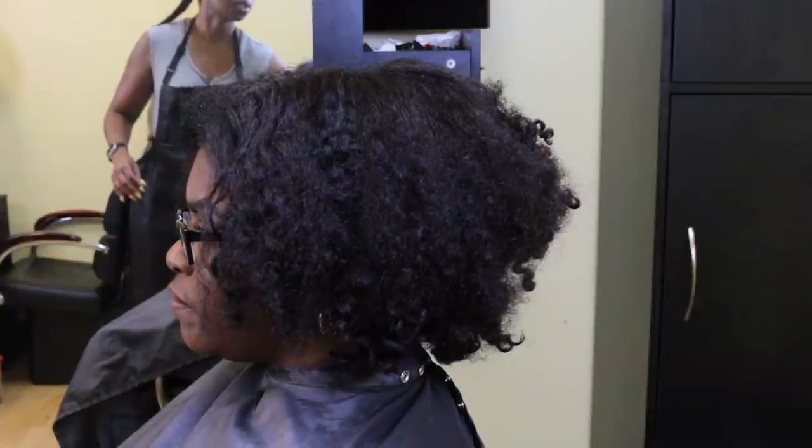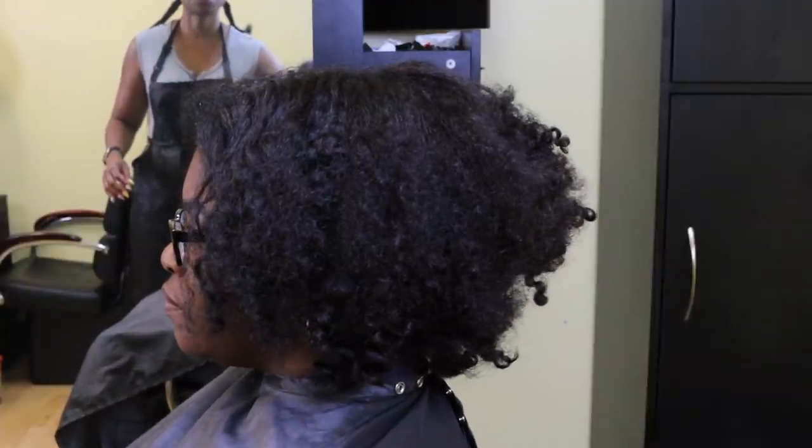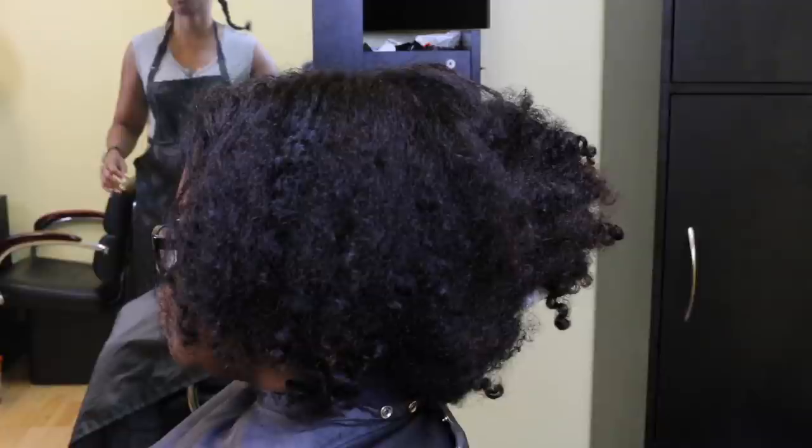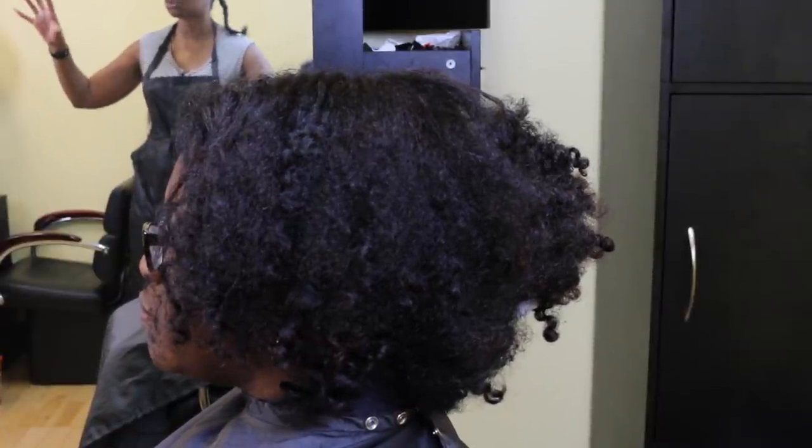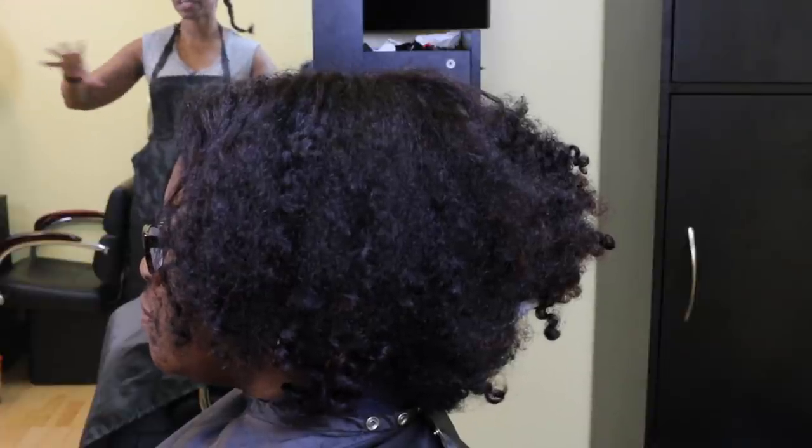This customer normally gets permanent hair color done, but I wanted to switch her over to demi-permanent hair color. She is over 75% gray, and so we're going to use the demi-permanent hair color to cover up those gray hairs.